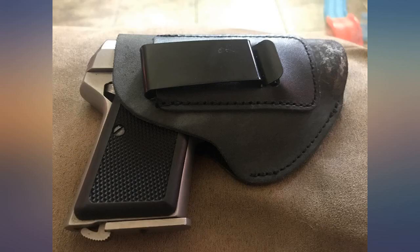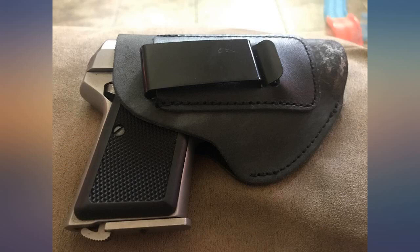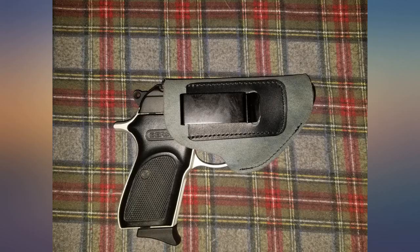The holster is well built and fits the LCP snugly. I bought this for my Ruger LCP .380 — it fits my gun perfectly. This is a nice lightweight holster, it feels fine against my side, and the belt clip holds very well.